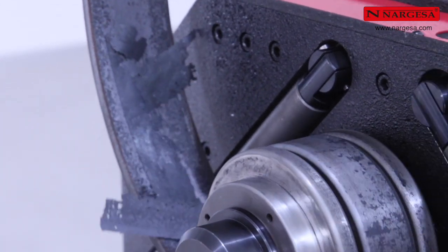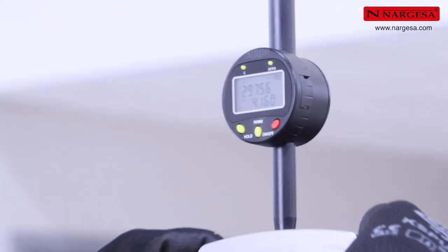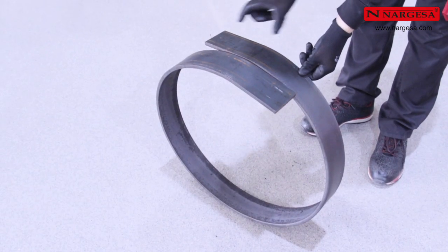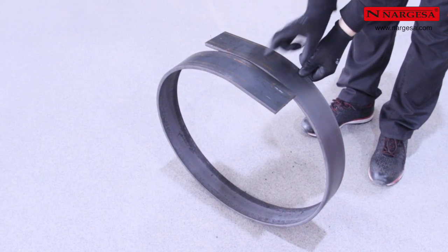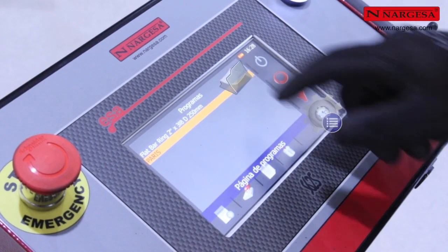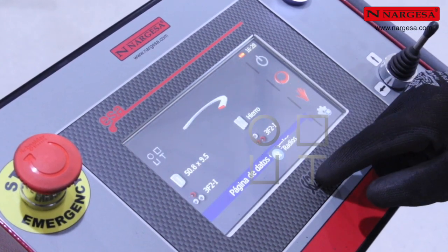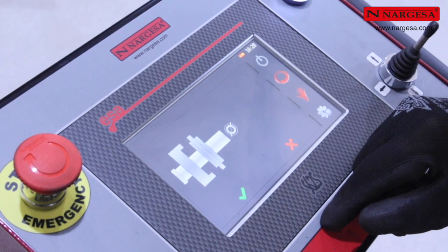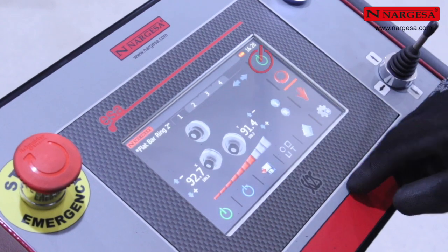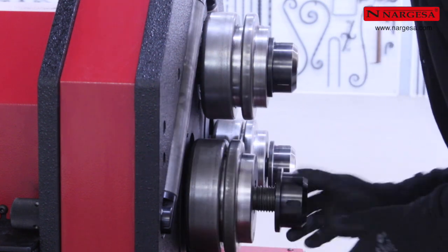Con esta referencia, la curva resultante tendrá un radio de 297,5 milímetros. Una vez terminada la pieza, observamos que sus dos extremos son rectos. Para obtener la circunferencia perfecta, es preciso cortarlos. Si disponemos de programas grabados en la biblioteca, podemos seleccionar el que nos interese, cargarlo y visualizar todos sus datos, como la disposición gráfica de los rodillos en el eje superior y en los inferiores. Esto resulta particularmente útil a la hora de colocar físicamente los rodillos en la máquina.